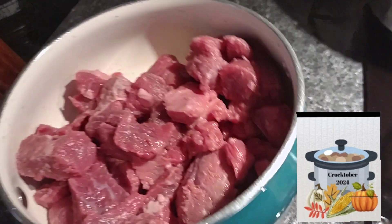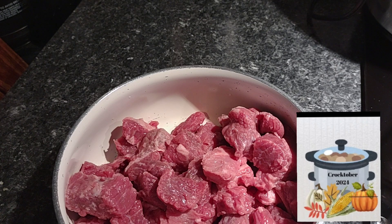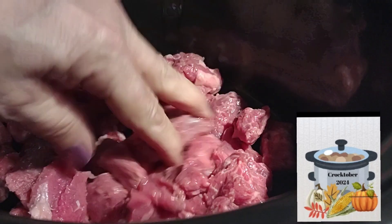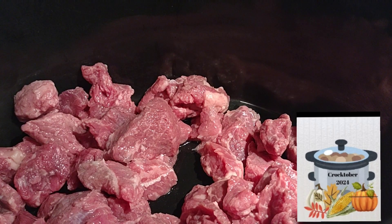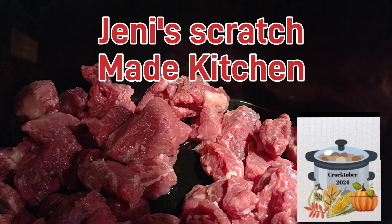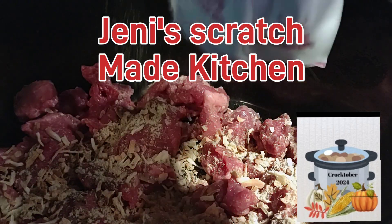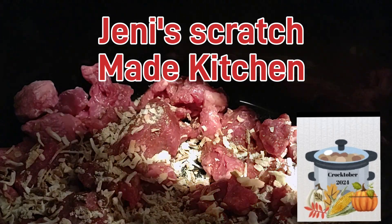I have rinsed my beef stew meat — one pound. Let's get the meat in. We're going to add one package of onion soup mix. I will have the link to the playlist down in the description box below. It is six cups of warm water.